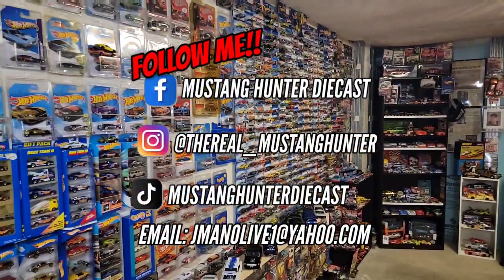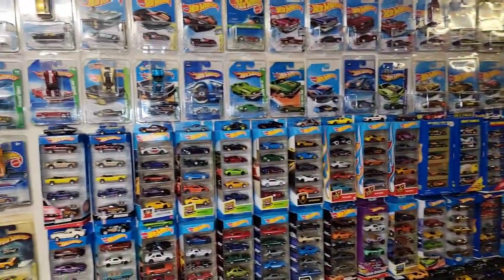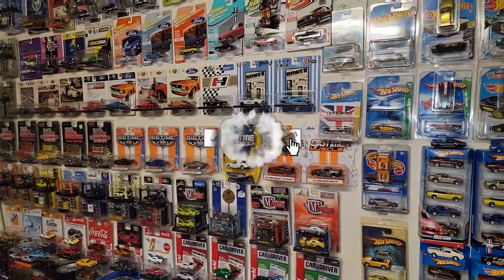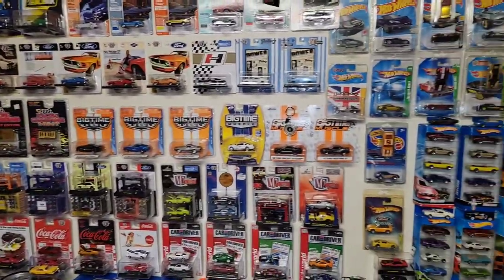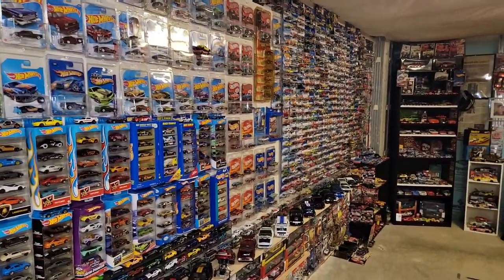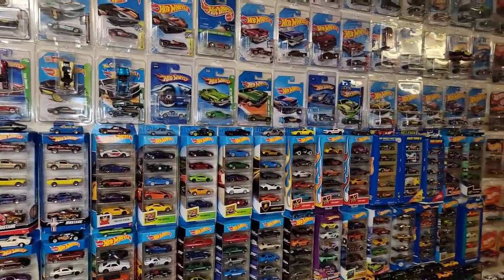What is up guys, welcome back to the channel. For those that are new, I definitely appreciate you clicking on this video — hopefully you enjoy what you see. If you do, don't forget to smash that subscribe button and of course the thumbs up — it definitely helps out the channel. In today's episode, I actually met up with Heath over at Diecast Crazy. If you haven't checked him out, I'll have his link down below. He's actually here in South Dakota as well, just a few hours away from me.